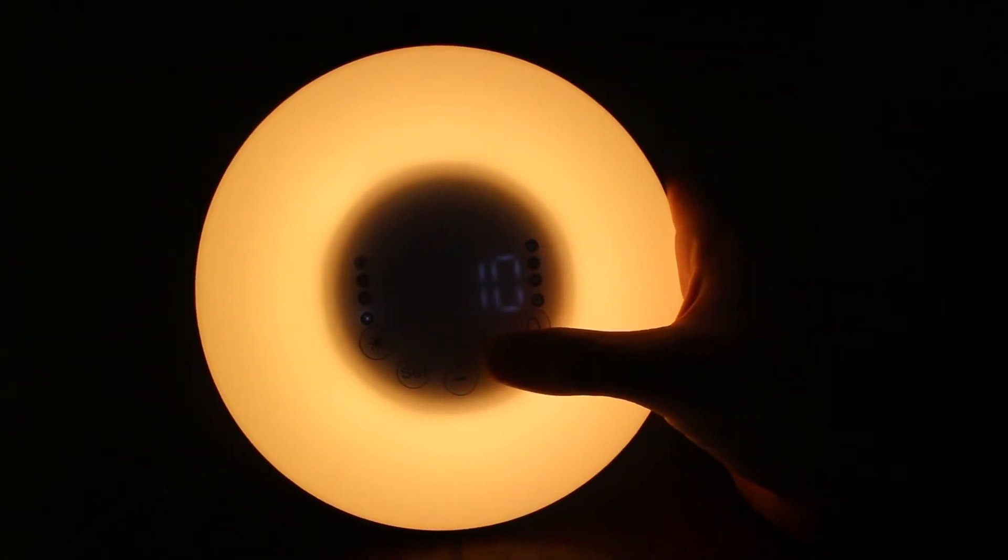This will show you how to use everything with the lamp. You can have AM/FM radio, and you can also change different settings such as your alarm sound and alarm volume — just make it fit your every need.